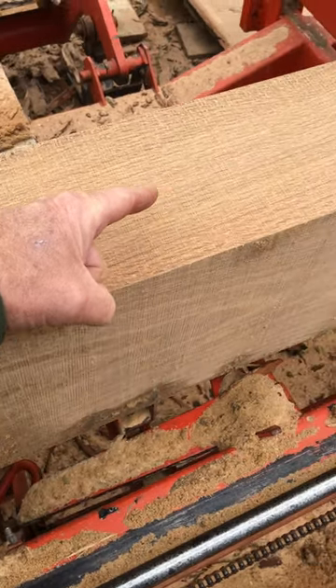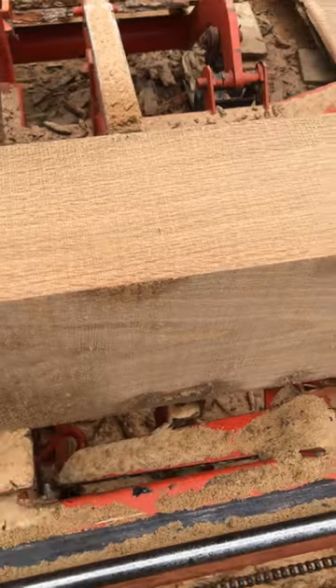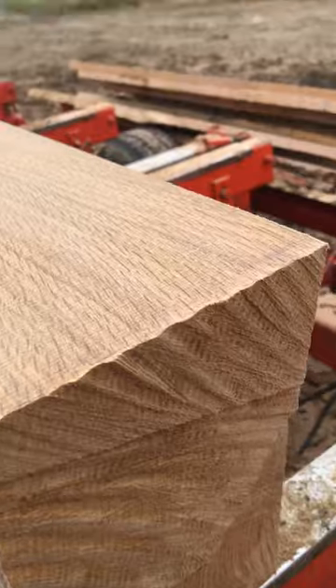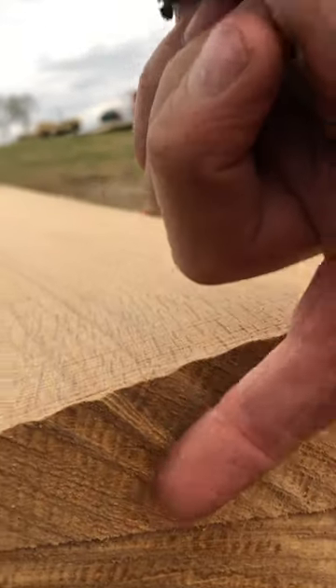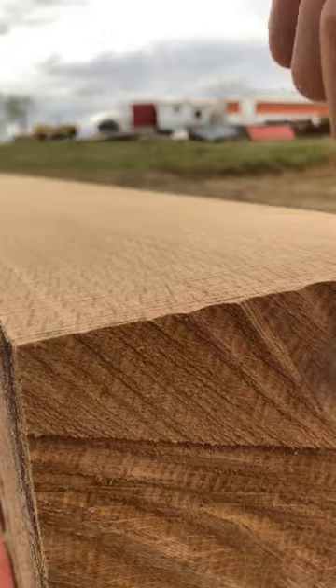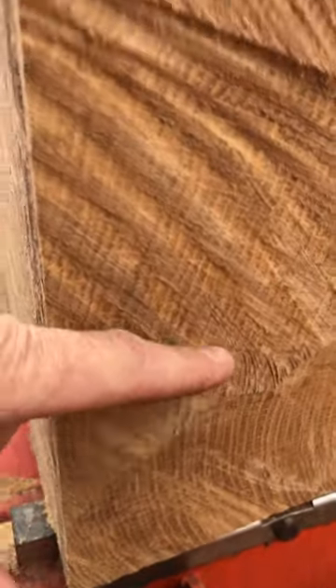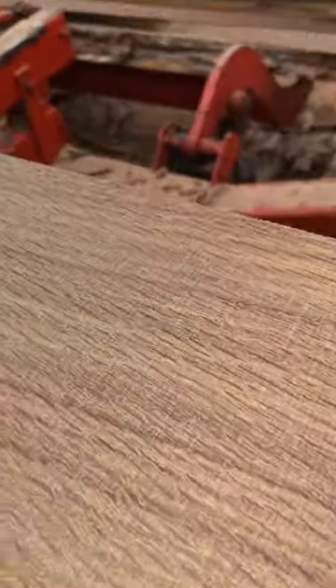This is some white oak that I'm sawing right now, and this is a look you don't see too much in white oak. This is what's known as rift sawn white oak — r-i-f-t — and that's when the grain is right about at a 45 degree angle. You can see that we're getting into some quarter sawn down here, but this is rift sawn and that's the look you get.